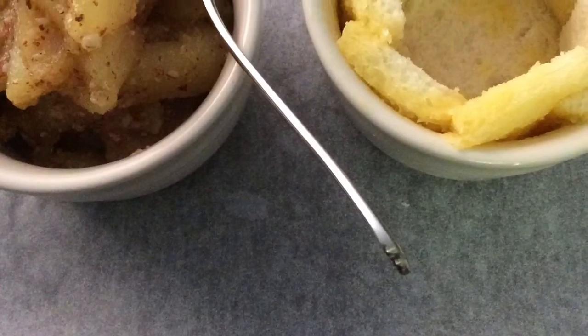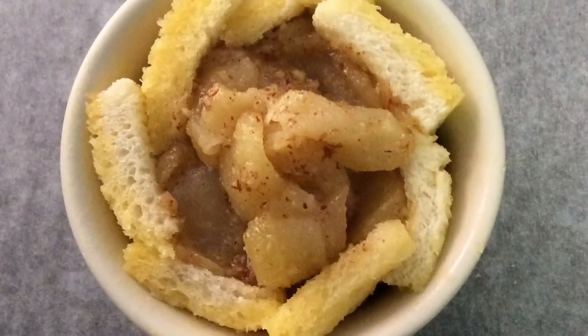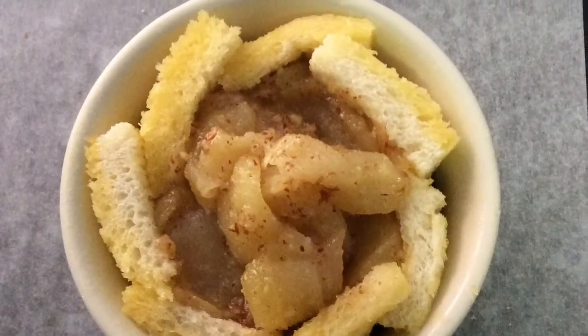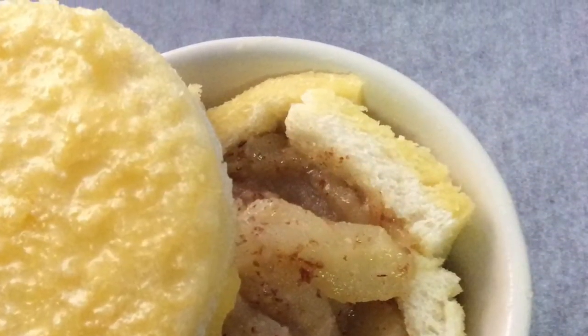Fill the centre with the prepared apple. Press the apples down firmly. Place a well buttered disc on top, pressed to seal.